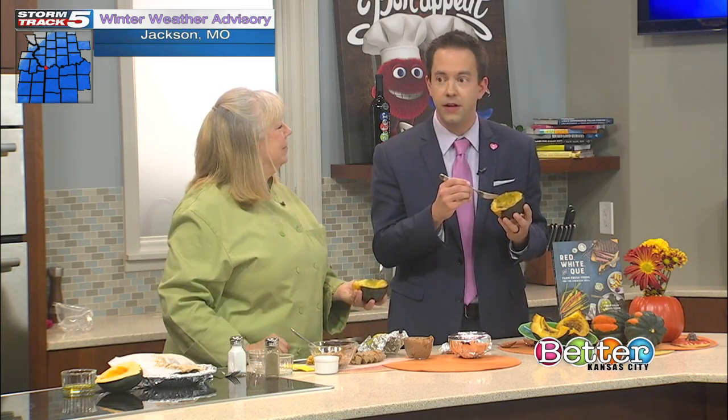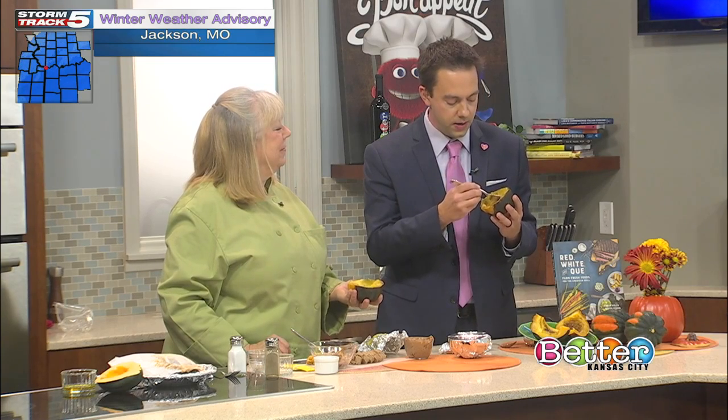Thank you so much for those tips, Karen. I'm going to toss it to you, Belinda, and I'm going to try my squash.